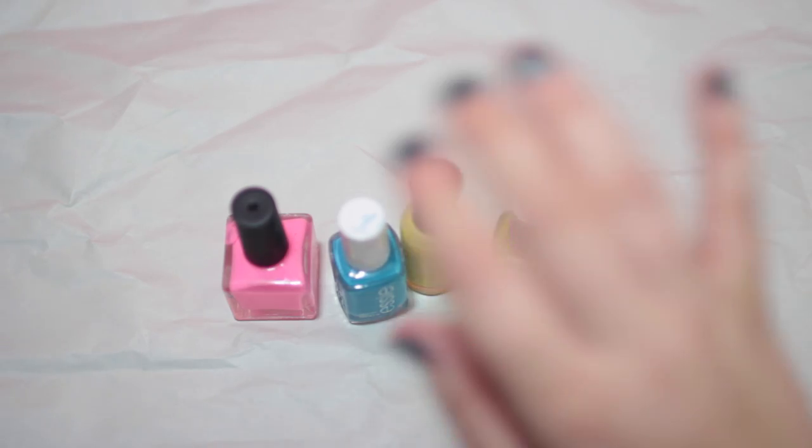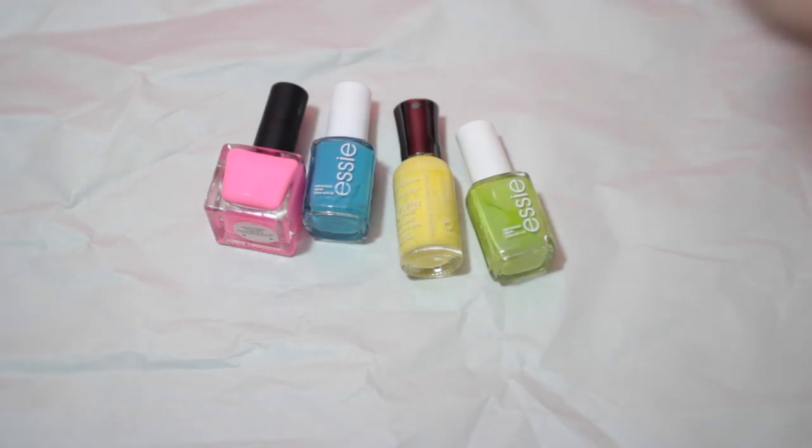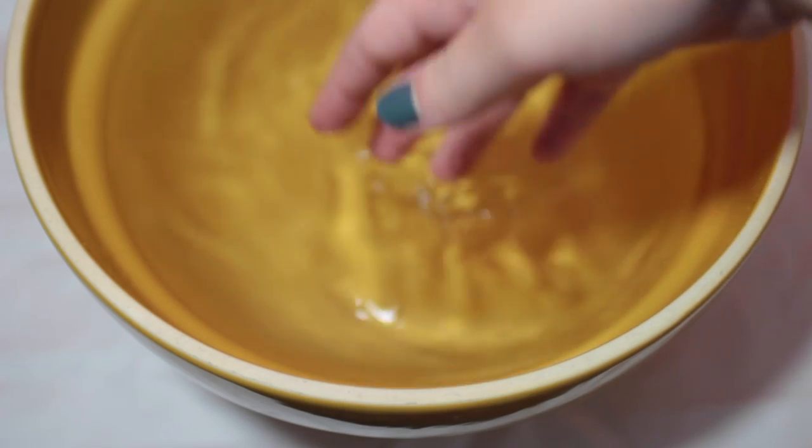You're going to need any white ceramic mugs, any nail polish colors of your choice, and a bowl filled with water.